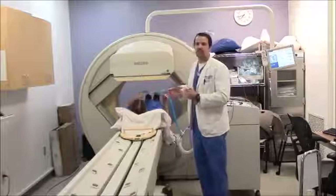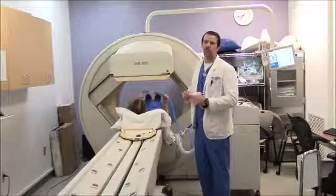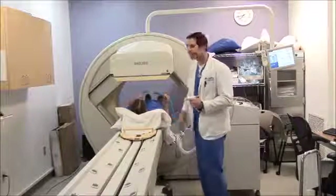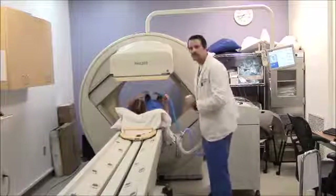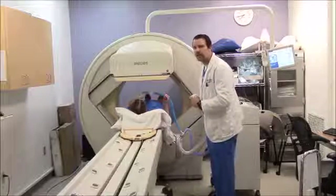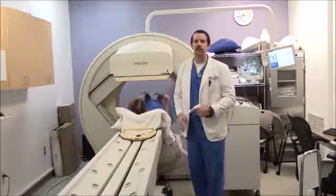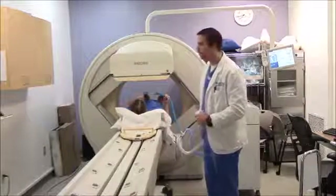Now she's breathing through the mask and we want to do this for at least 2 minutes. Then we start the washout phase, which is done by switching the valve to washout. For the next 3 minutes she breathes all that xenon out into the charcoal traps.